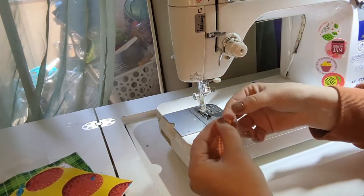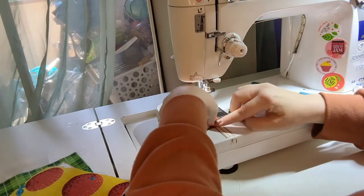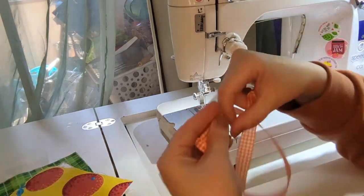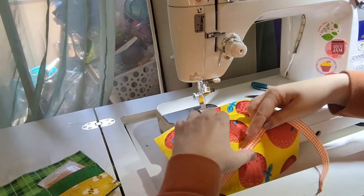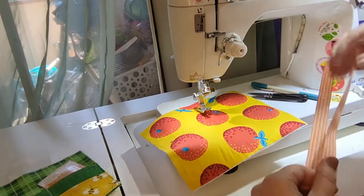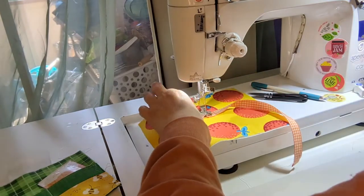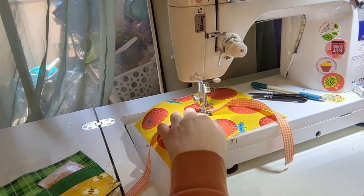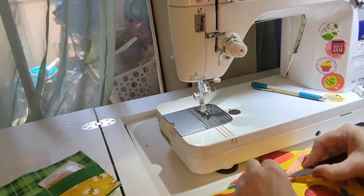I'm going to sew just one reinforcement stitch, back stitching on that flap, then repeat on the other side. Make sure that when you do this you are folding in towards the same direction on each side. Now I'm going to press that center, take the center of the ribbon, and sew it to the mid center of the exterior fabric, making sure that my stitch edges are facing down so the right side of the ribbon is facing up.